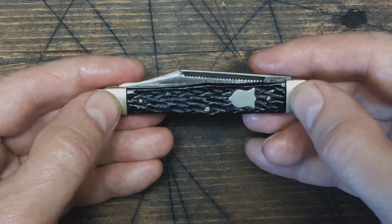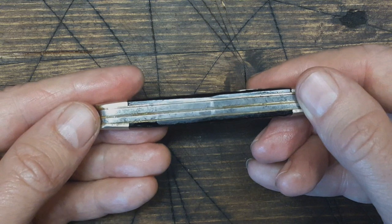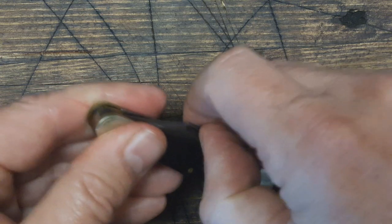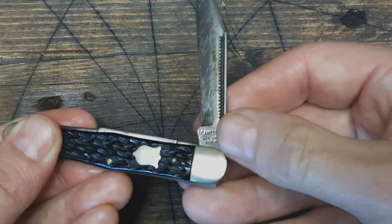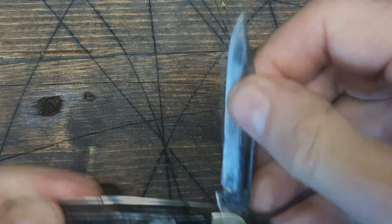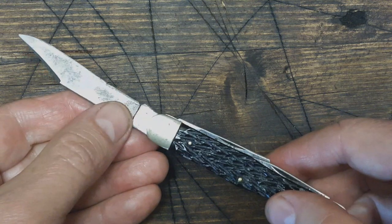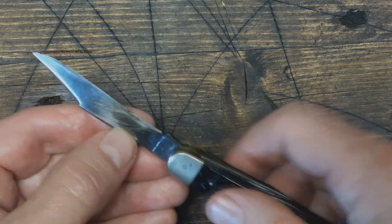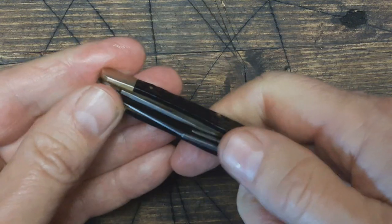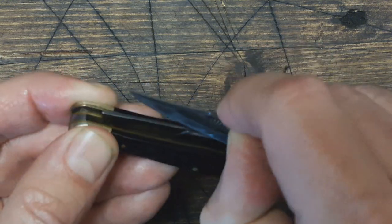It's got the nickel bolsters here and the nickel shield brass liners. Really got a nice snap to it — nice heavy snap on that. There's the number 72 back there. It's got the swedge going on there.